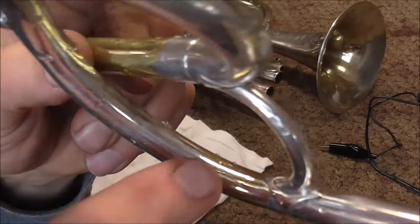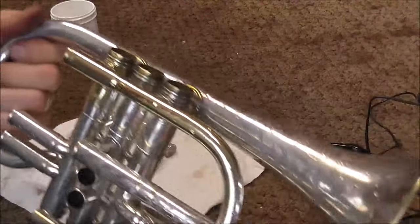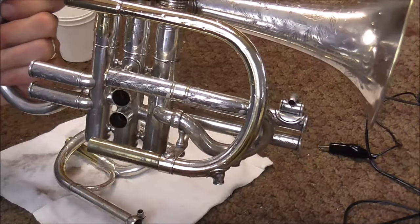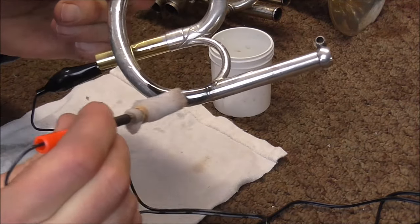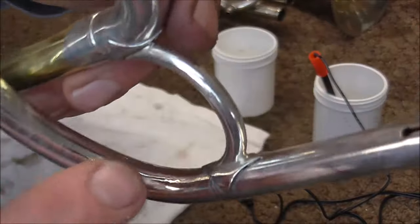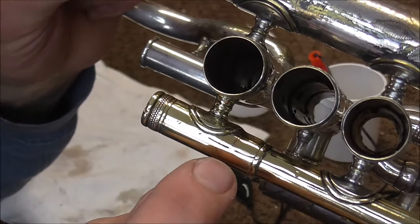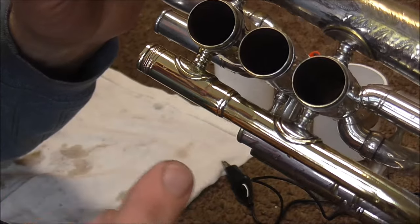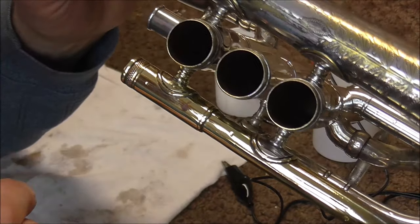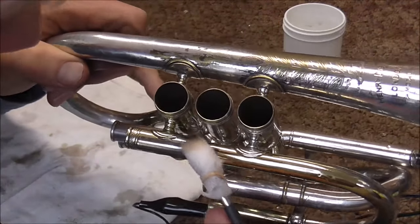I prepared the spot on the C crook right there, where that big split was that I filled in. I also prepared part of the body of the cornet — the lead pipe. There is a little bit of red rot right there; you can see that pink spot. That is where the zinc came out of the metal and it is just left with copper. That does happen on older instruments and it is not really anything to worry about in this case. I am just wondering if it will plate over it.